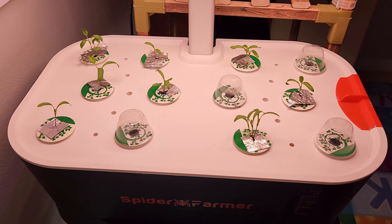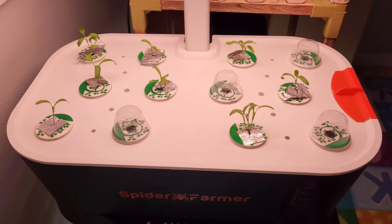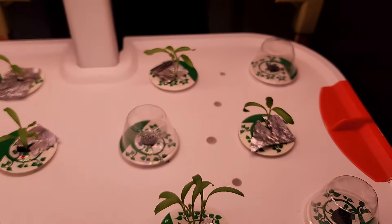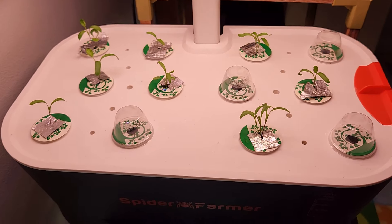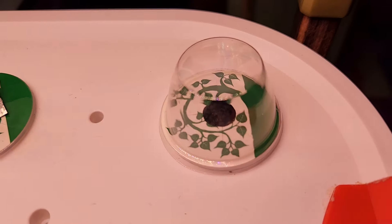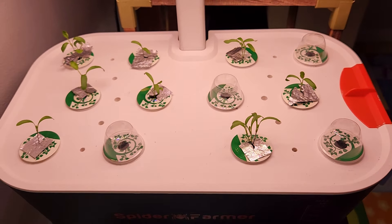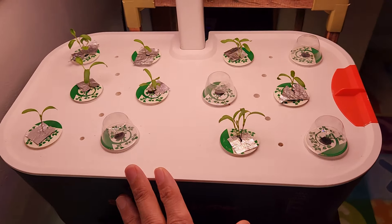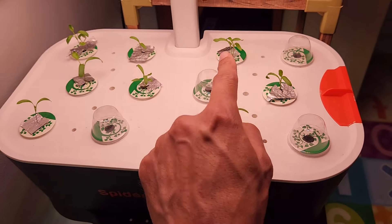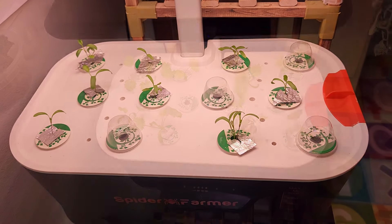It's been 16 days and a few more seeds have germinated. I finally have eight pods with seedlings. Some pods have three seedlings and some have just one, but overall eight out of 12 pods have seedlings. I don't see any signs of germination from the four remaining pods, which is a little sad, but I'm fine continuing with eight pods. I'm going to move the pods with seedlings into the front and back rows and keep the middle row empty so they have enough room to grow well.